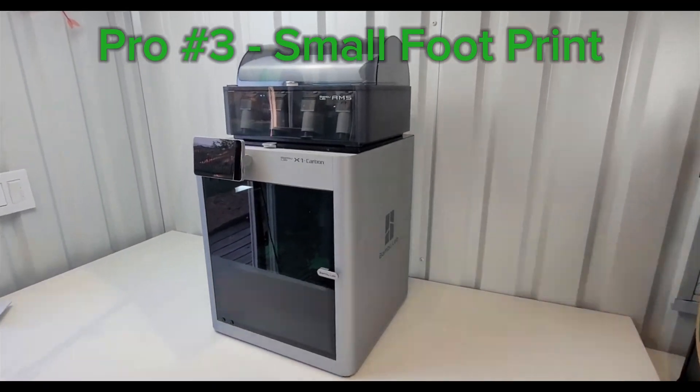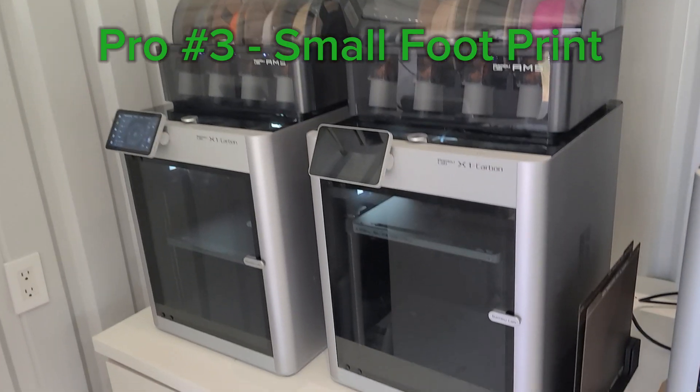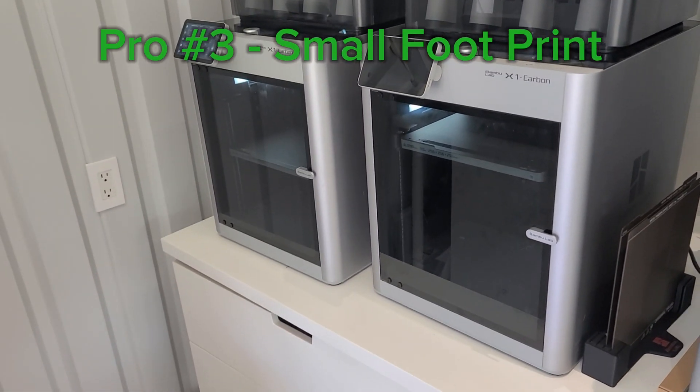The third thing that I like is the small footprint of this printer. Having the AMS on top means that everything is really sleek and compact, and I'm able to stack more than one machine in a very small space.